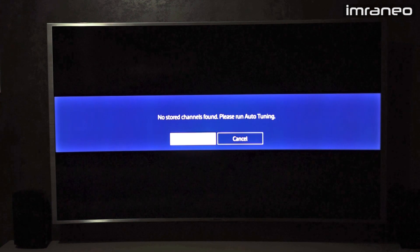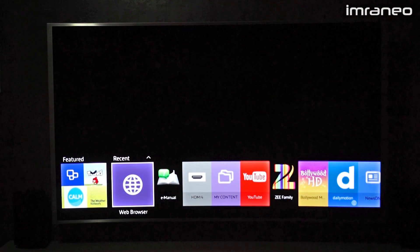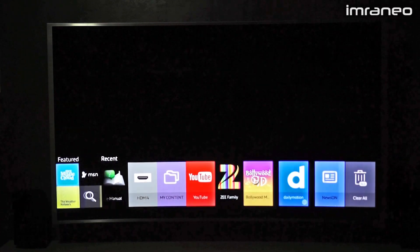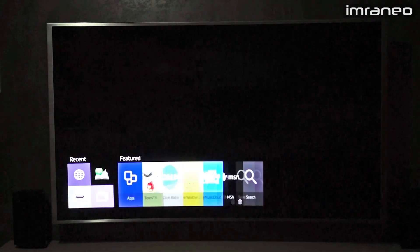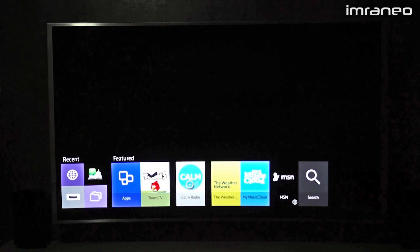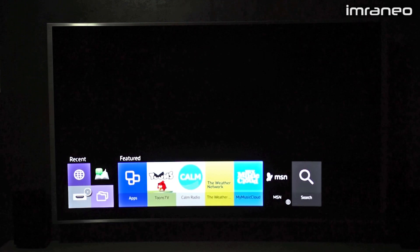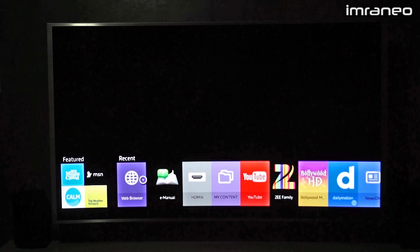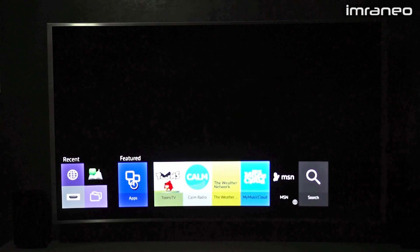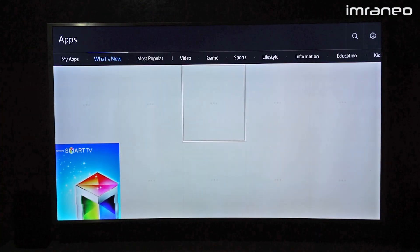Let me show you the smart hub. The smart hub button gives you instant access to this row, which shows all recently accessed apps. You can also click on the featured list, which shows new apps or things that might interest you — that content isn't controlled by you. Let me show you how the app store looks.